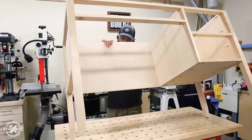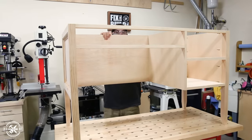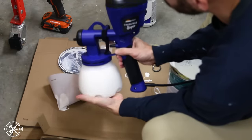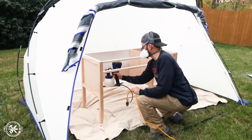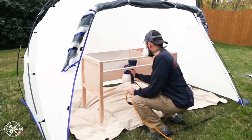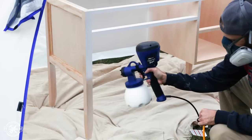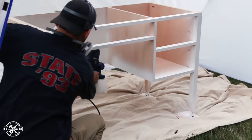With the base frame finished, I wanted to start getting some paint on it so it could dry while I was working on the other parts. I'm using a semi-gloss white enamel and applying it with an HVLP sprayer. I prefer to use a sprayer for pieces like this that have a lot of nooks and crannies in them — the spraying goes way faster than brushing it on too. I did three coats in all, sanding between each one.